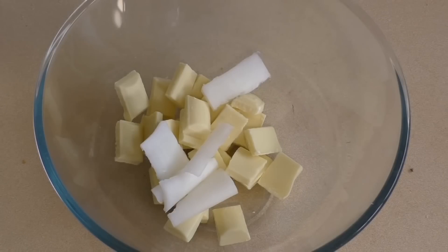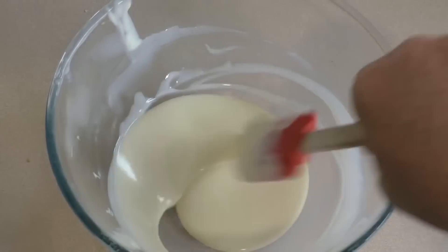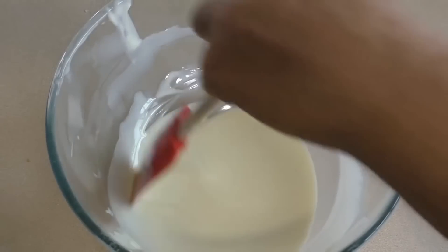Put this in the microwave for 30 seconds on high, then give it a stir and repeat as many times as you need for it to be completely melted. As you can see it's very runny — that's what we want.